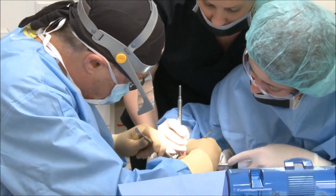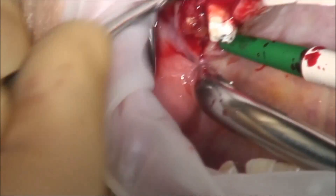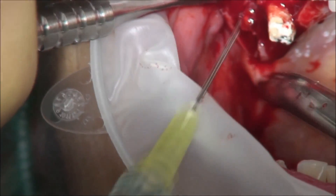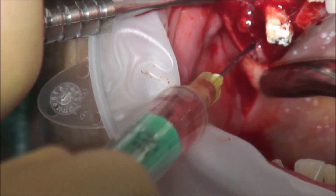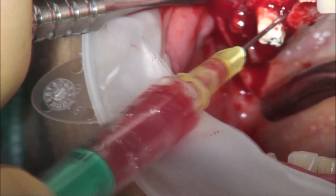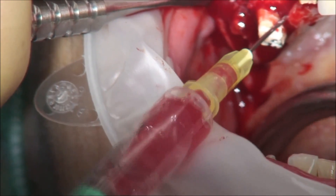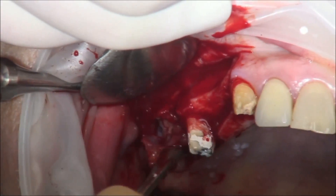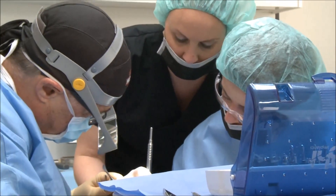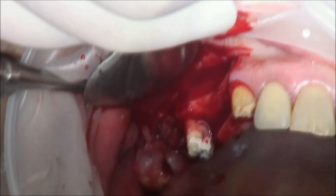As you can see here, the destroyed first molar and the mobile second premolar. As a first step after opening the flap, we collect blood to activate the beta-TCP we are going to use. Now, opening the flap.